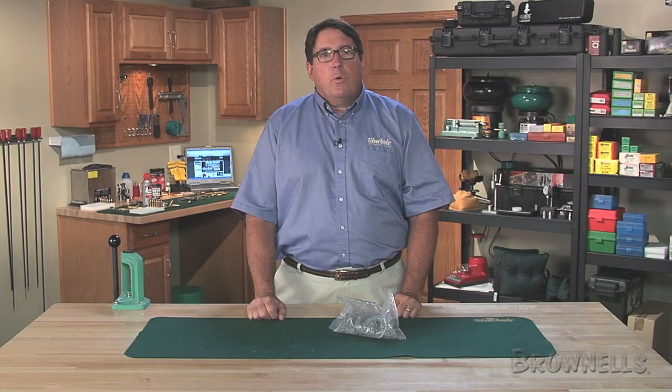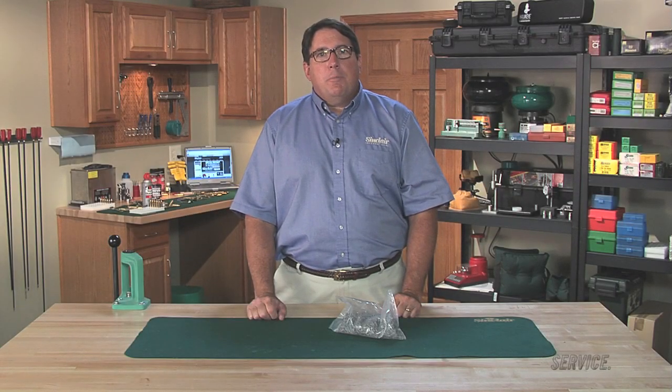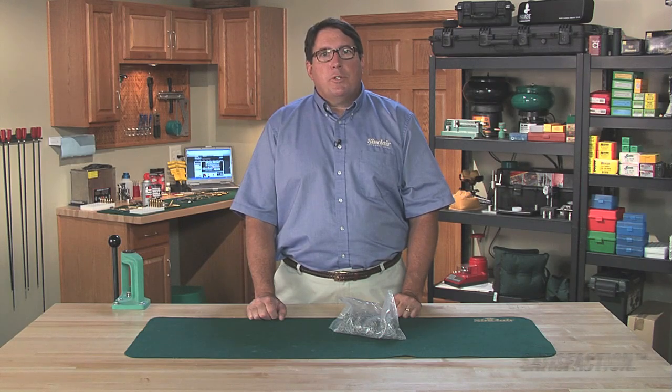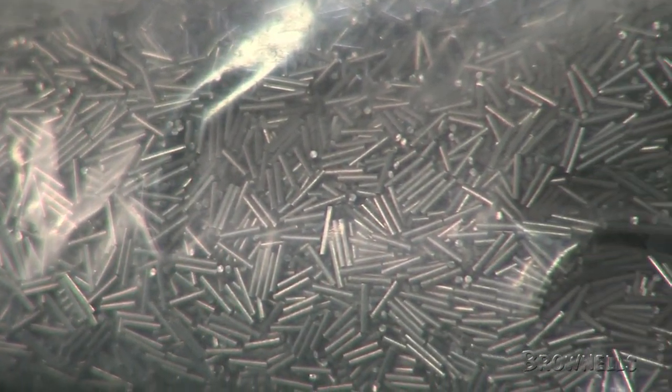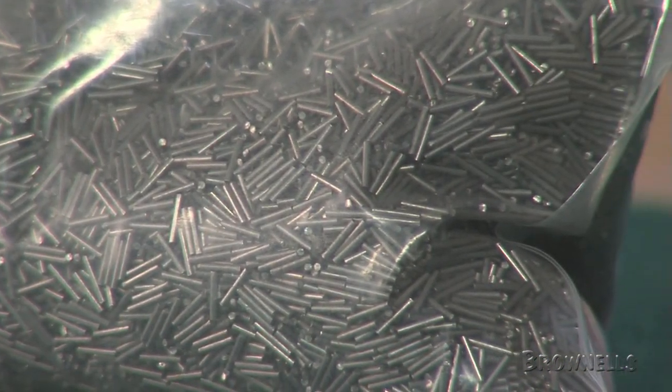Cleaning your brass with walnut hulls, corn cob media, and some other materials can leave unwanted residue. With this stainless steel tumbling media by Pellets, LLC, you'll have flawless brass every time.